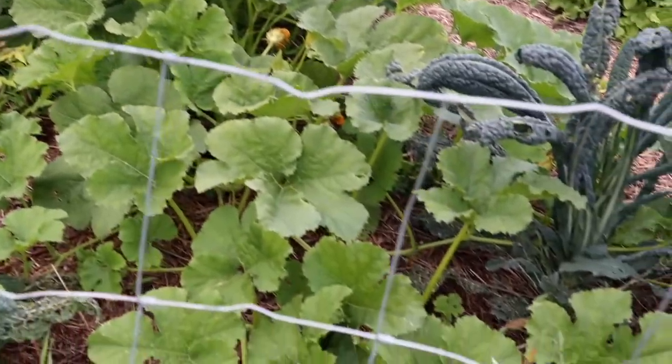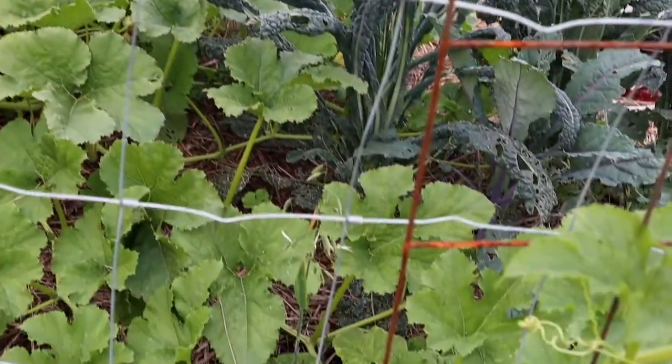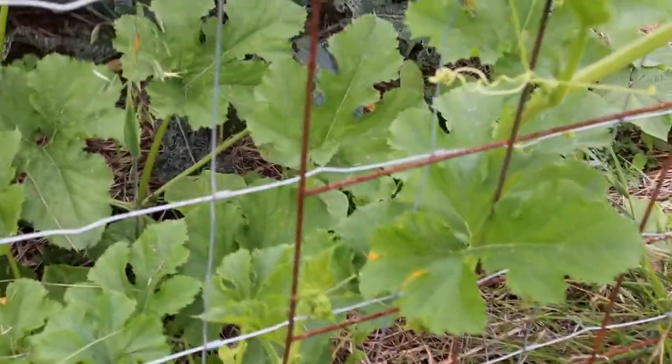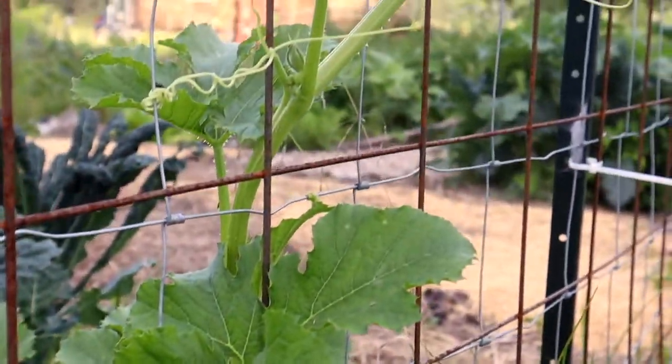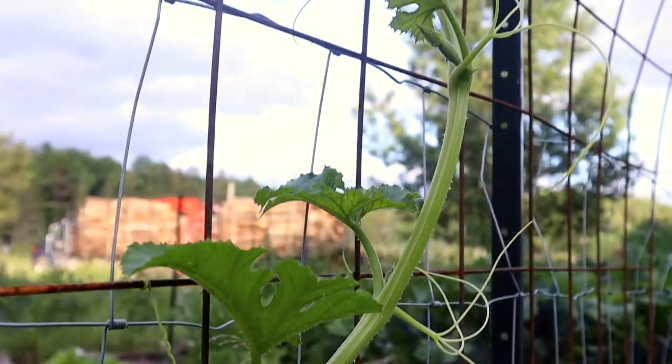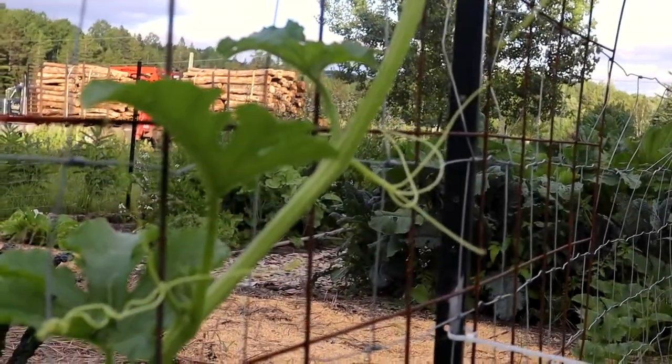It wasn't my intention for the squash to grow up here — that was just for the cucumbers. But they've spread so far that I'm now going to put them over the trellises. As they get farther over, I redirect them to the trellis and hopefully they'll start growing up here. As they grow and start hanging through, I'll make sure to support them as needed.